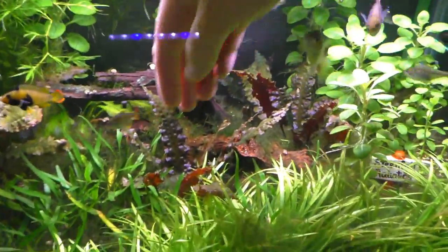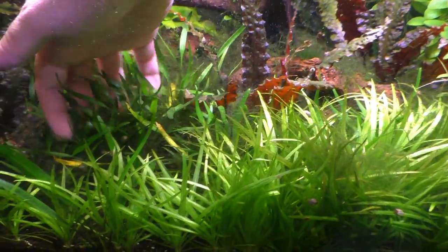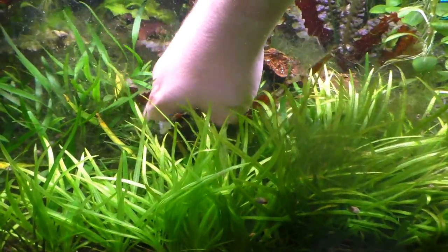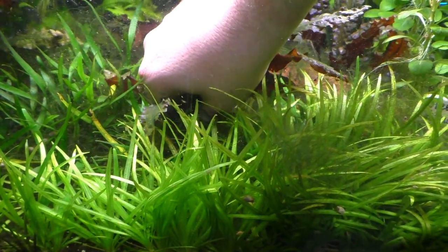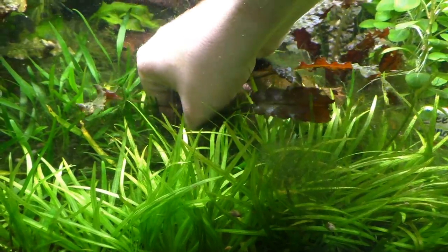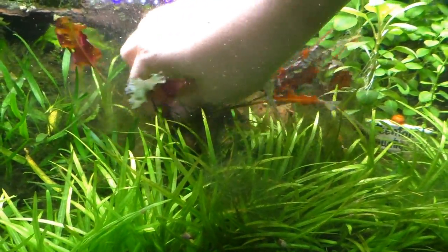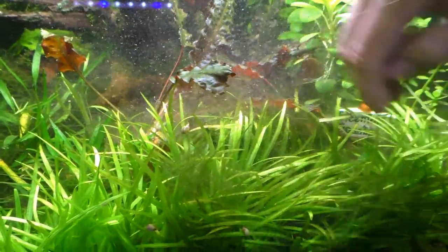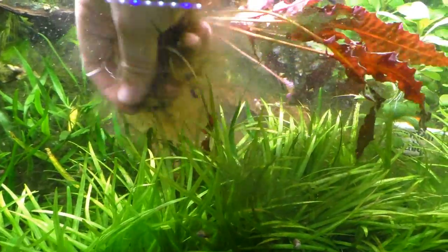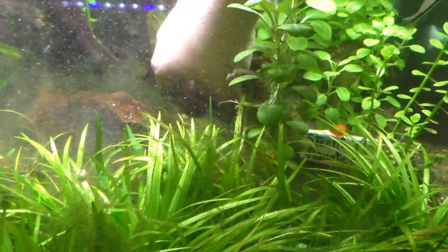Let's see if I can do this. I might even take out some Crypt Willisii because the dwarf chainsword here is definitely taking over. Let's get this out and see how much of a mess we can make. This is not a dirt tank so it shouldn't be too messy. There's some chainsword in here. There we go — nice red-pink plant. That is Crypt Florida Sunset.